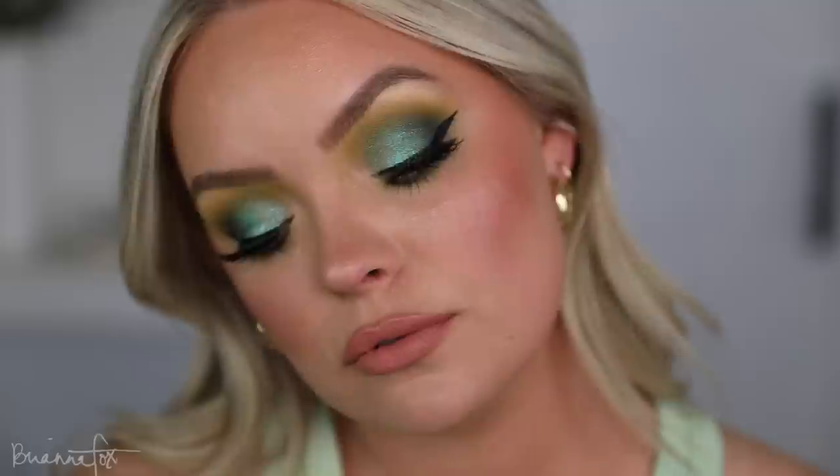What is up you guys? Welcome back. Today I'm going to be doing this makeup look, walking you through it step by step. This is a very bright green, colorful, fun, super smoky eye. I love this look for this time of year because I feel like it's just a brighter, more colorful twist on a classic smoky green smoky eye.